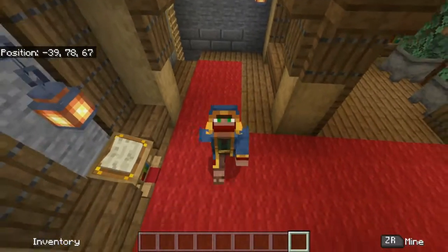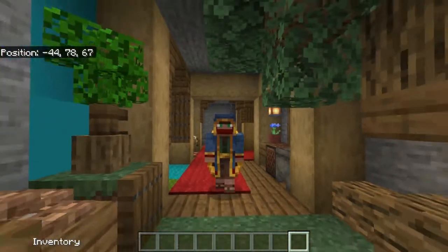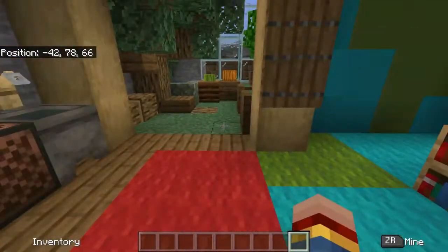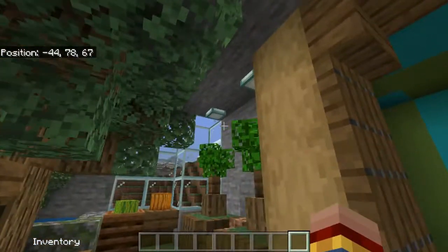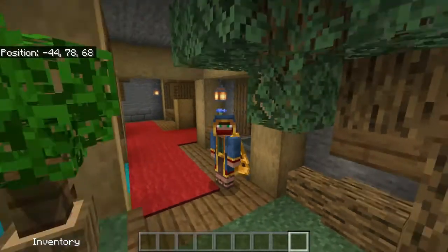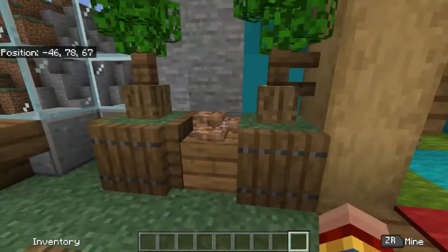Hello everyone! Welcome to Fruit Realm, and today I'm going to be showing you this lovely garden area, or indoor garden area. I don't know exactly what it's called, but this is what I'm going to be showing you today, and all the cool things that you can do with the mini blocks. Five things that you can do with mini blocks in your garden area.